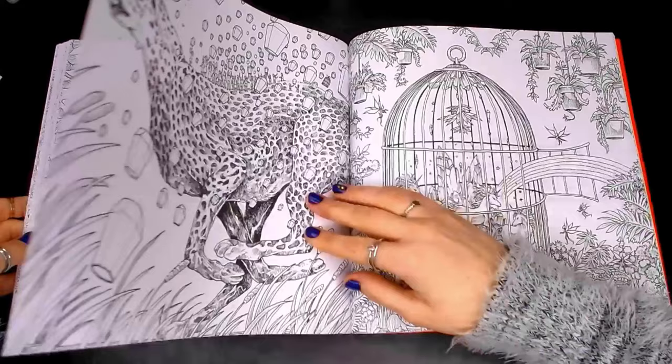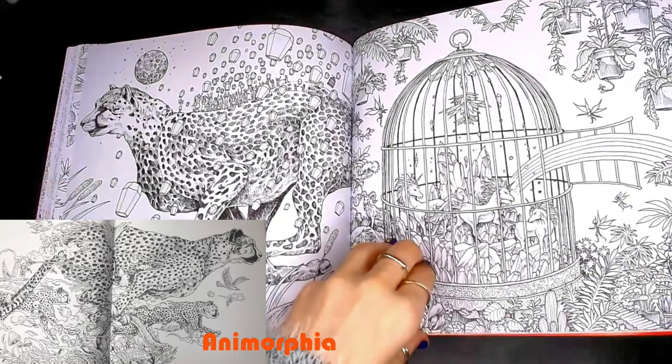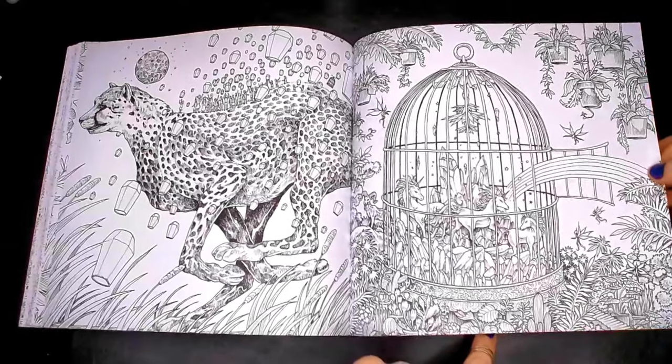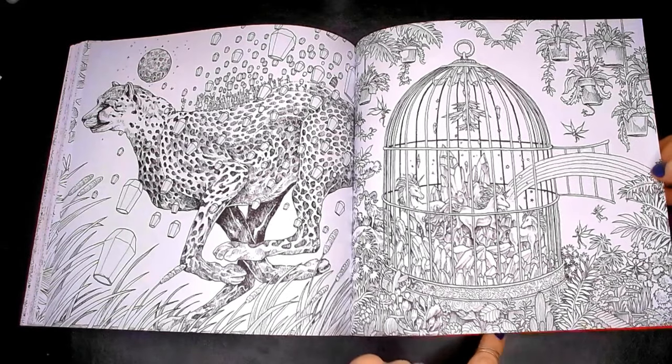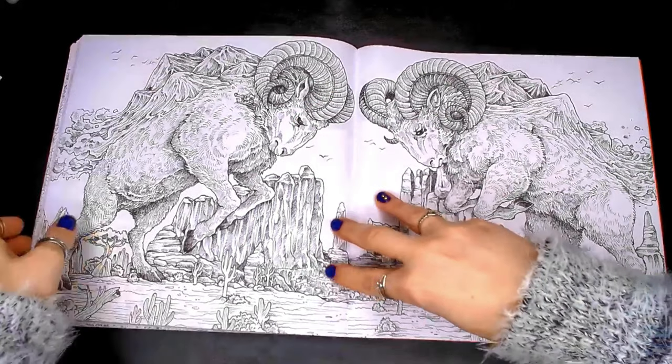I'm jumping right back in with my comparison train with the cheetahs — I can't help myself. But I think it's very good to show in a review that there are things you might recognise; it's just that it's a different environment each time.